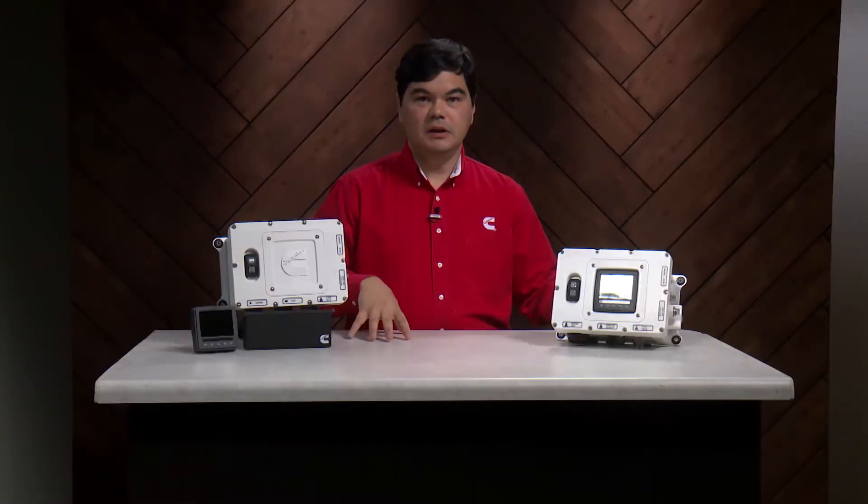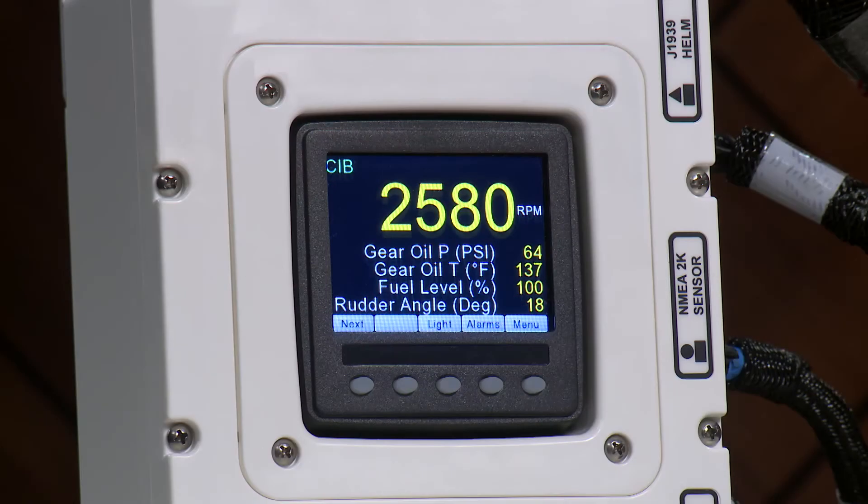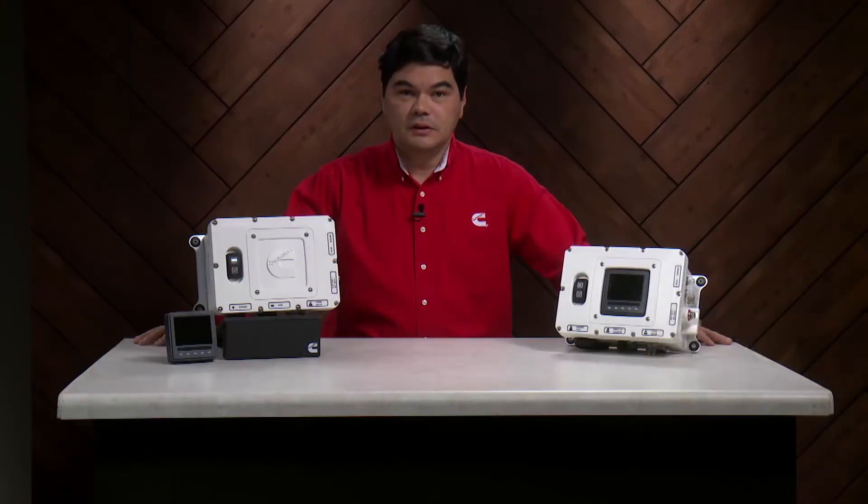The CIB can be installed in any of three different orientations, so the display will be easy to read in any engine room configuration. Builders can easily incorporate the CIB into their engine room design in whatever way will work best for them.